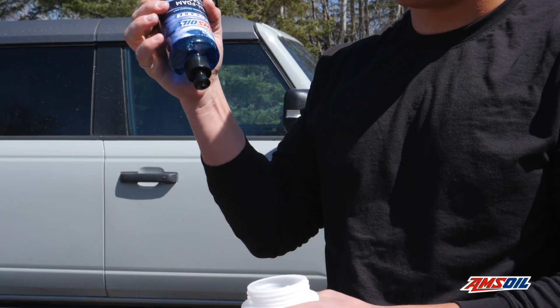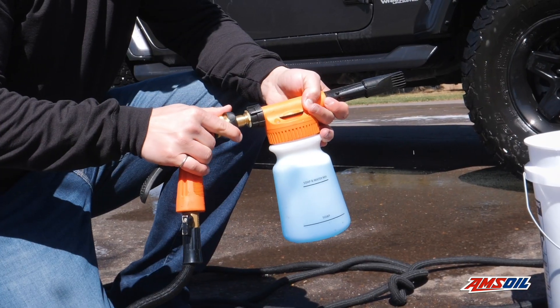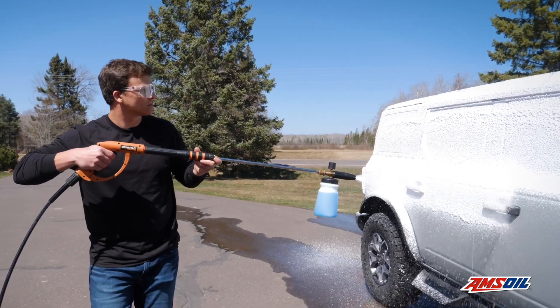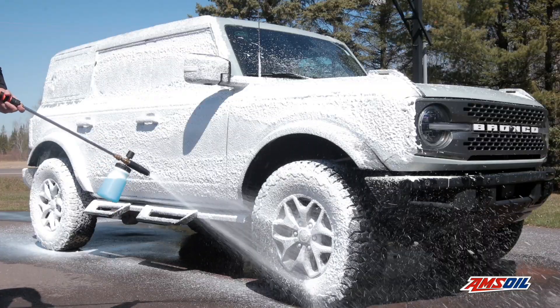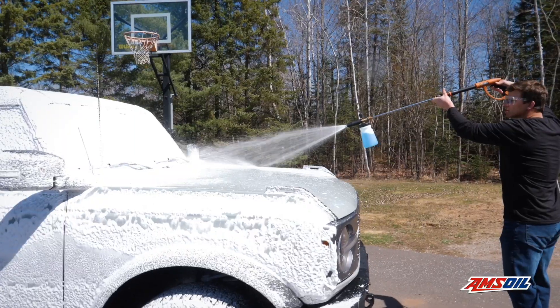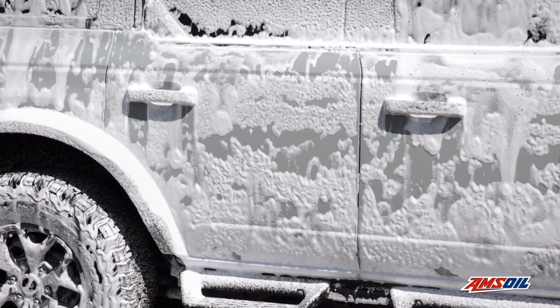Add 2 ounces of Amsoil High Foam Car Shampoo to a bucket, foam cannon, or foam gun, and apply product to the vehicle's surface. Its hybrid technology of surfactants, cleaning agents, and degreasers will provide optimal foaming action, lubricate surfaces, and lift and carry away contaminants.